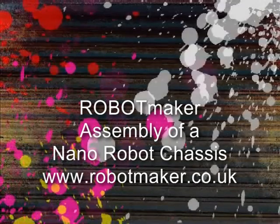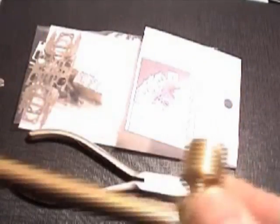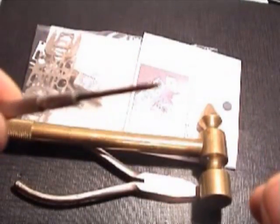This is a short video of how to assemble a Robot Maker nano chassis. First of all, let's look at some tools that we need: pliers, hammers, screwdrivers, and files.